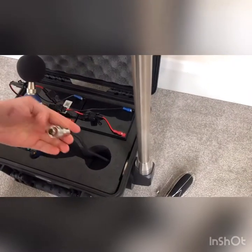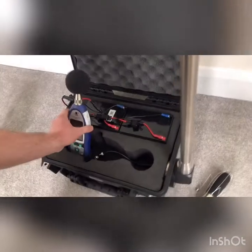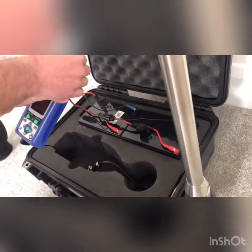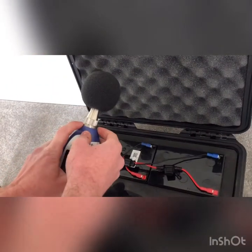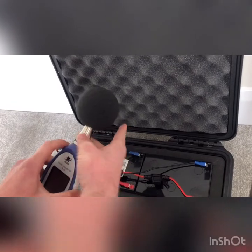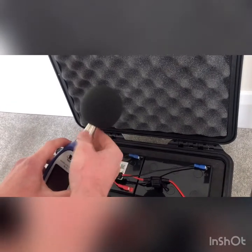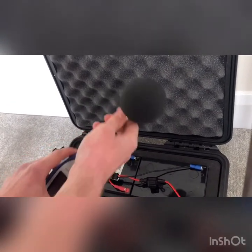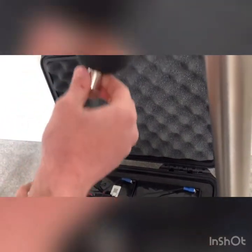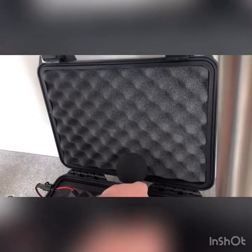Now that both ends of the cable are exposed, remove the microphone from the NL52. There's a screw neck at the top of the case — unscrew it, then give the microphone a little pull and it will pop off. Leave the WS10 on the microphone for extra protection, as it's delicate equipment and you don't want to damage it.